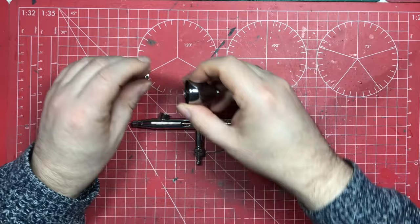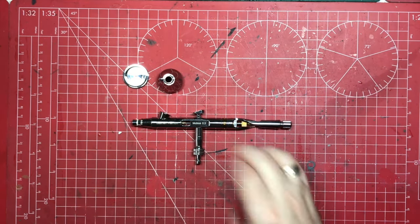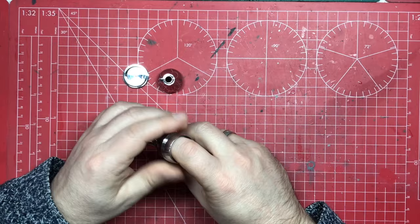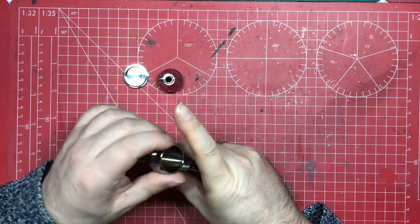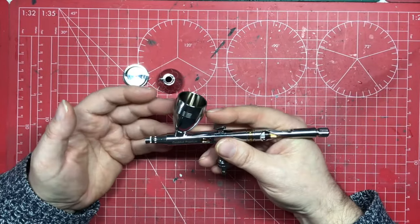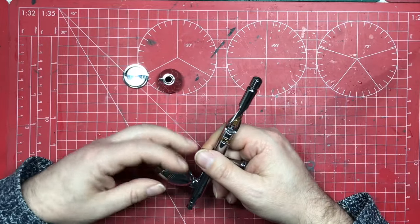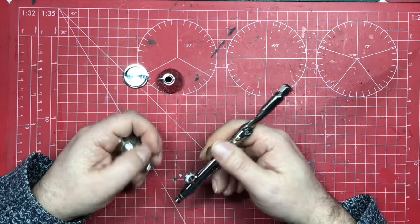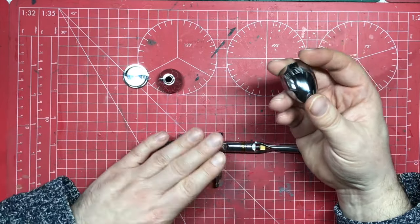Interestingly, the paint cups from my other Gallery airbrush fit on this one — they appear to have a standard thread fitting and it's interchangeable. Those cups don't have the mirror finish, which you wouldn't expect at entry level, but knowing I can use a really large cup for big jobs or heavy weathering on a diorama is a fantastic bonus.